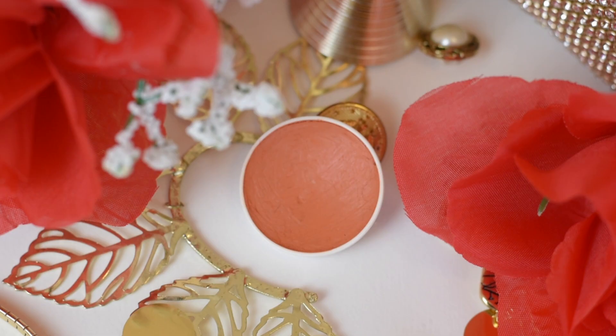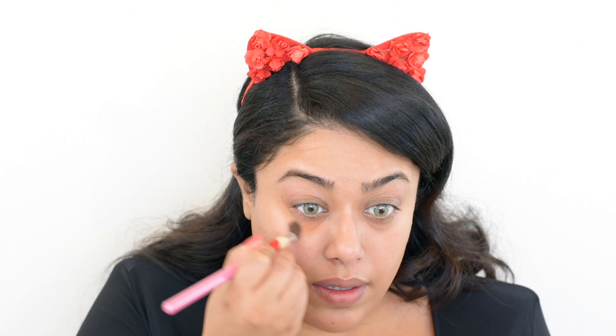Hey guys, welcome back to my channel! Today I'm going to be doing a sexy date night kind of makeup look, and as always I'm starting out with no makeup on.